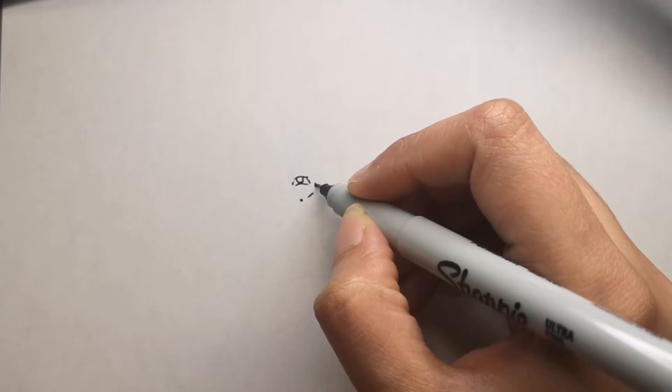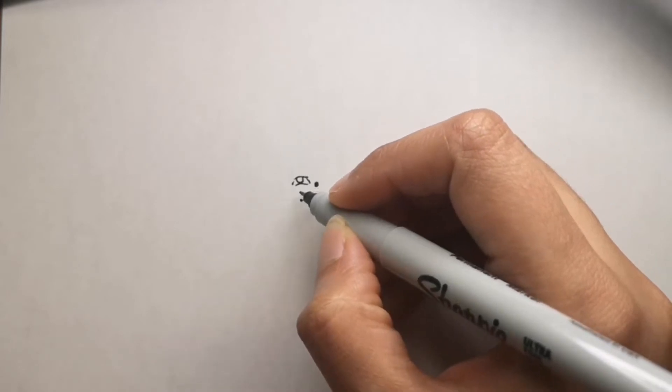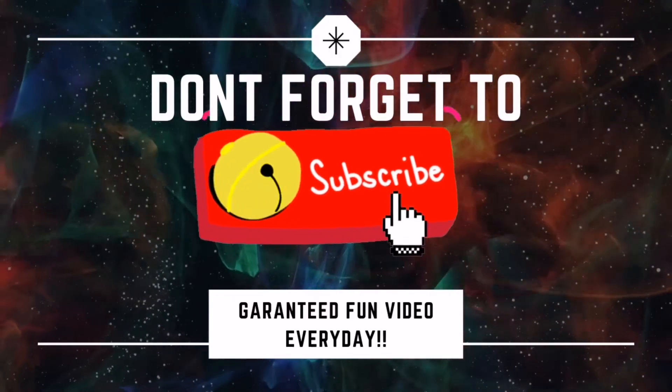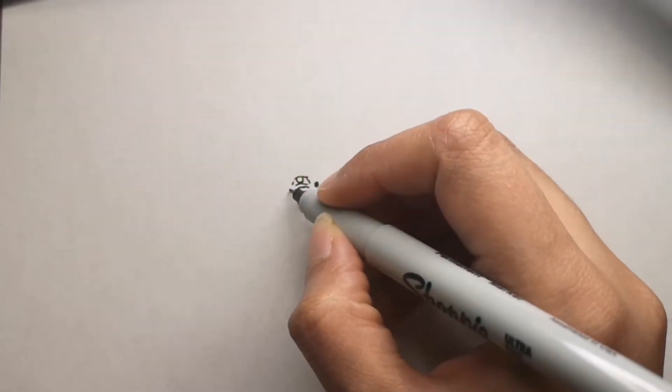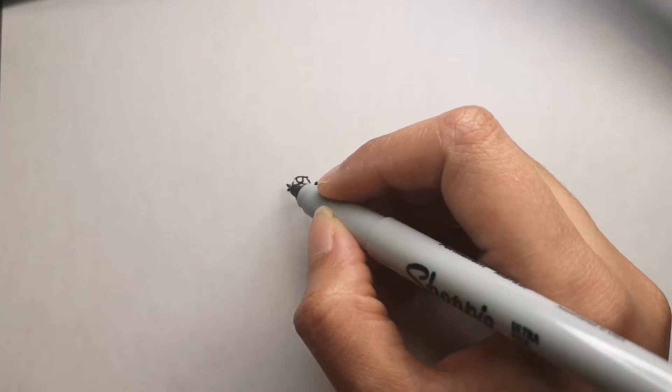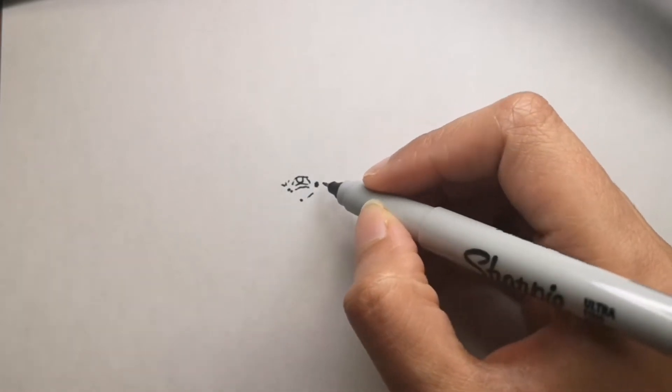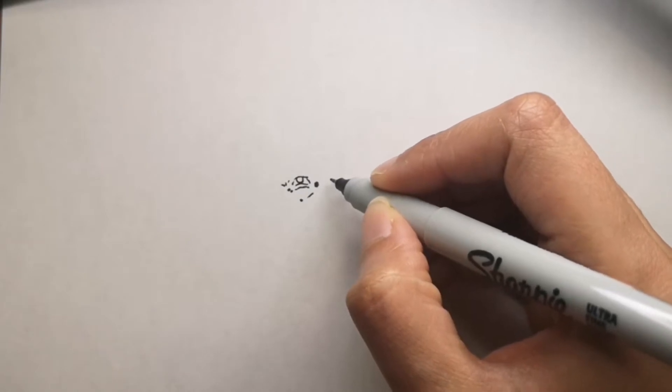If you are new to my channel, please don't forget to hit that subscribe button and the bell icon so that you get a video every single day, because I release a video for you every single day. Along the way while I draw, I also give you some fun facts about what I draw so you can learn something.